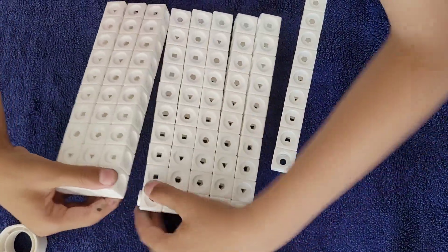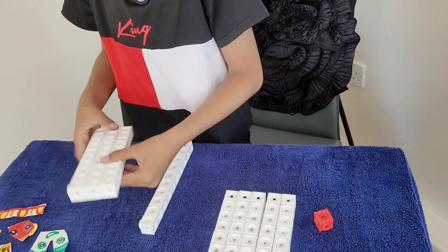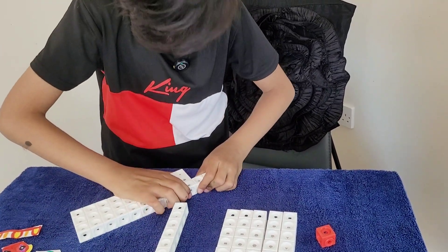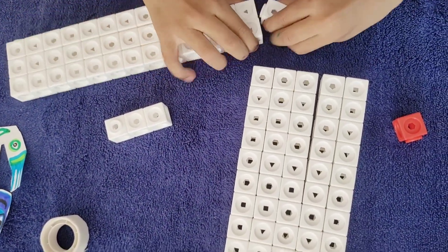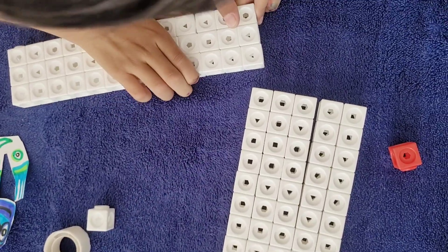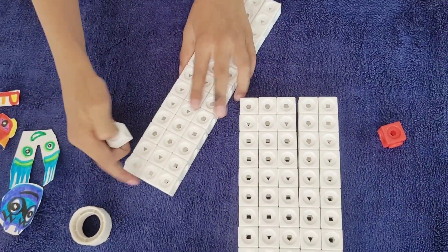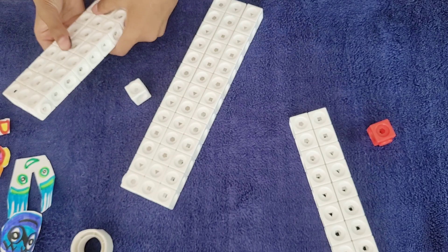We're going to make number block 91 in a 13 by 7 rectangle. First, you can separate four tens — that's the easiest way to do it. Take three and put them on this one. Take another three, put them on this one. I accidentally took four, but that's good. Get another three. Then do the same thing with the other three tens. And use this ten to do something.